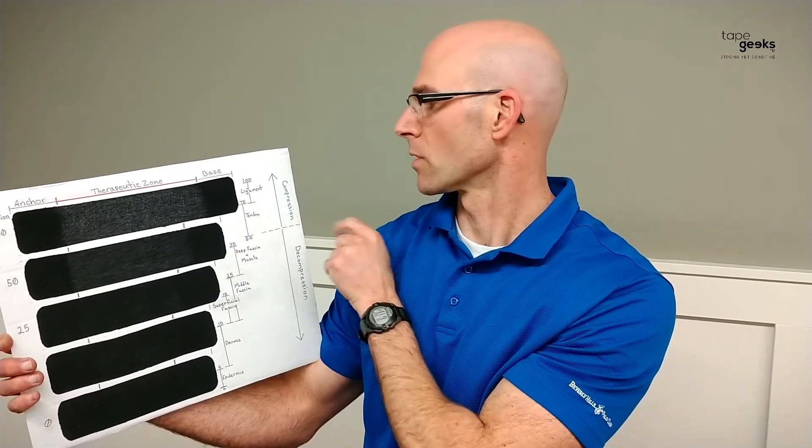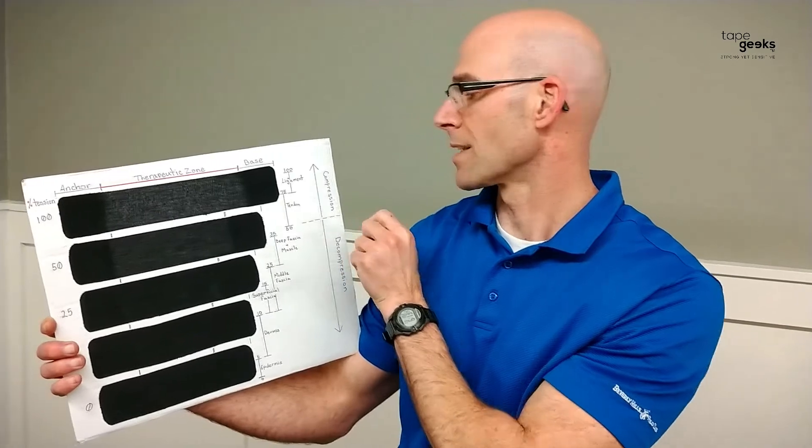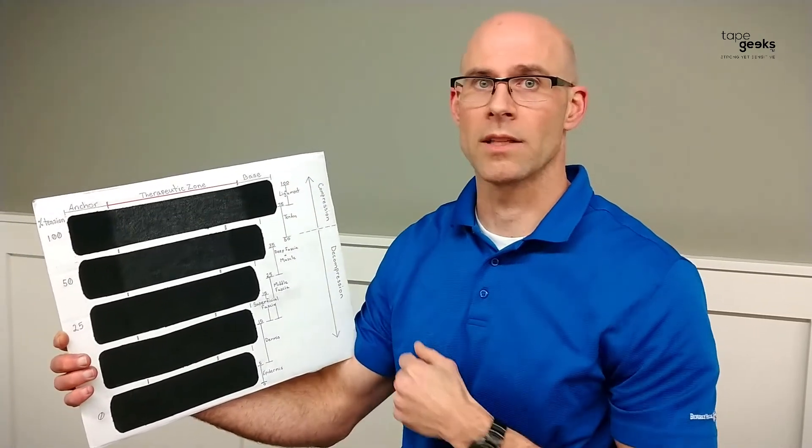Now, if you want to affect a tendon, that's closer to 50 to 75% tension — that would be good to provide stability for a tendon strain. But if you have a ligament sprain, then you want to provide stability to that joint by adding 75 to 100% tension on that tape.